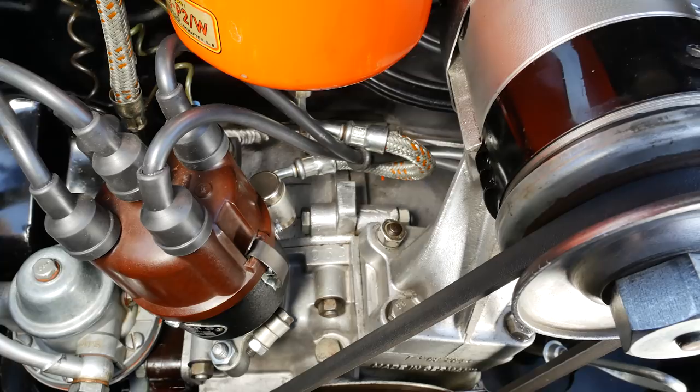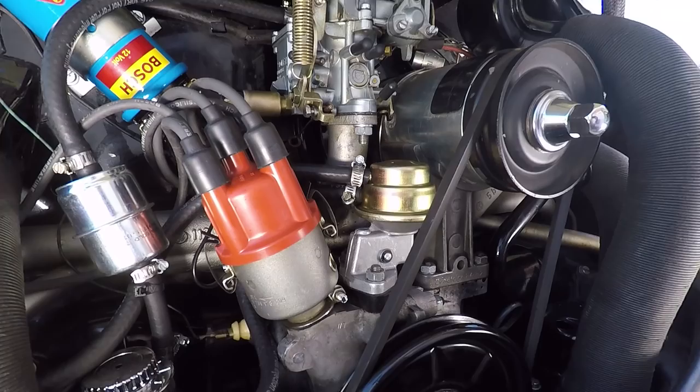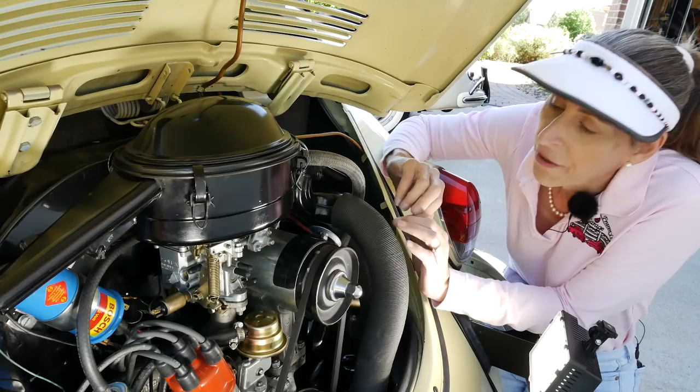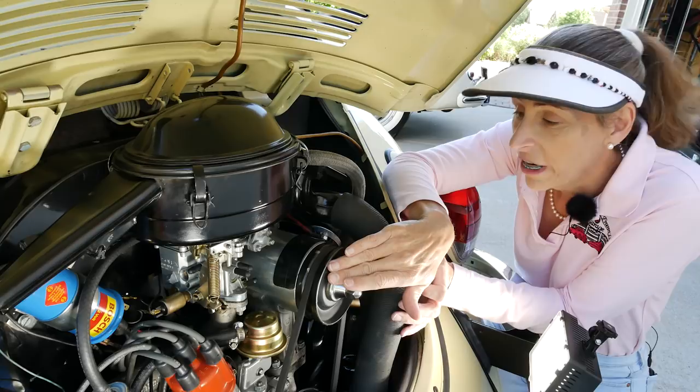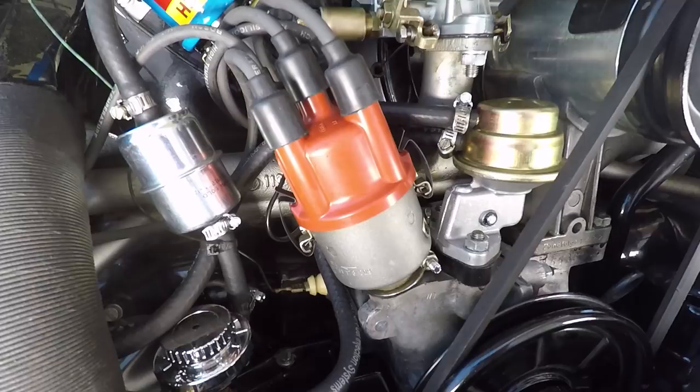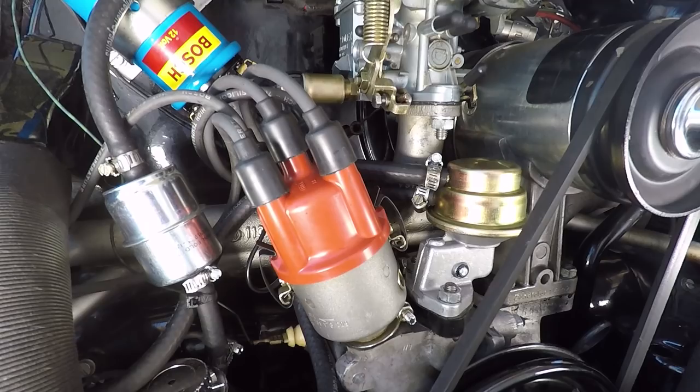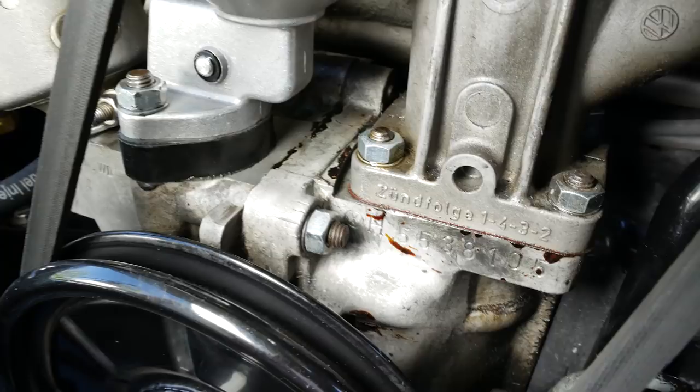Here in the Beetle engine bay it's a little bit different. We've got a large oil bath air cleaner because we have a single Solex carburetor in the center with a large intake manifold — this is a single port engine. We still have our generator over here on the right. This is a 12-volt unit, which is really nice. The distributor and fuel pump are swapped on this car — distributor on the left and fuel pump on the right. No third piece; the Beetle engines never had a third piece on them.